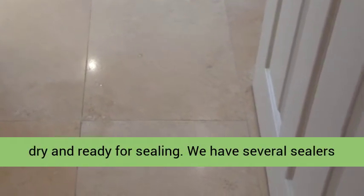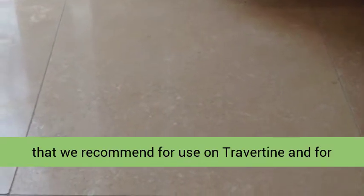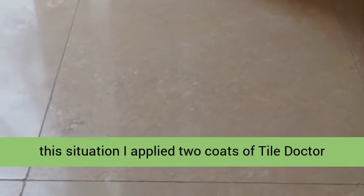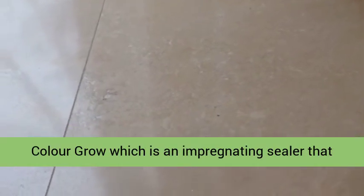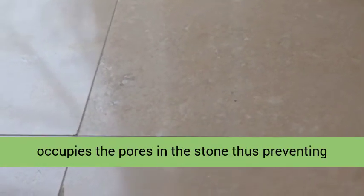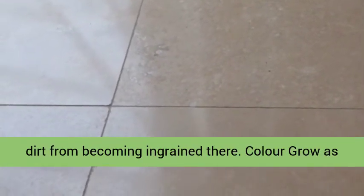This also has the advantage of leaving the floor completely dry and ready for sealing. We have several sealers that we recommend for use on travertine, and for this situation I applied two coats of Tile Dr Colourgrove, which is an impregnating sealer that occupies the pores in the stone, thus preventing dirt from becoming ingrained there.